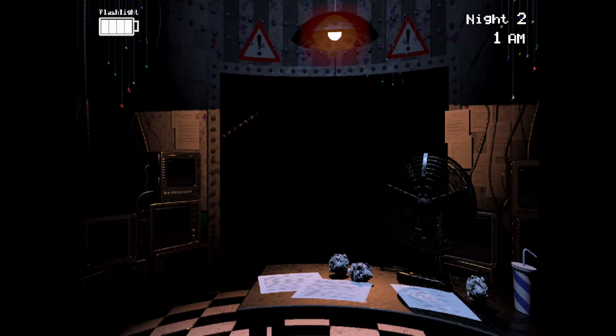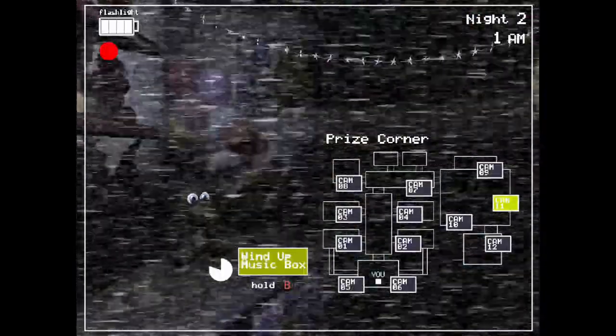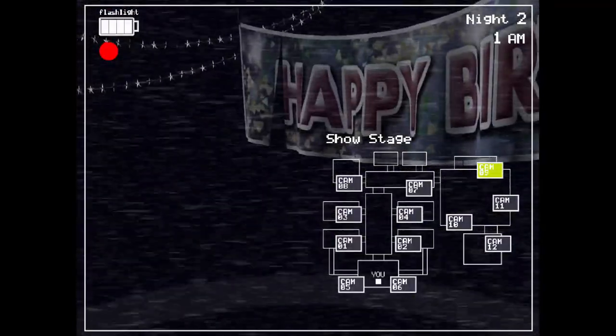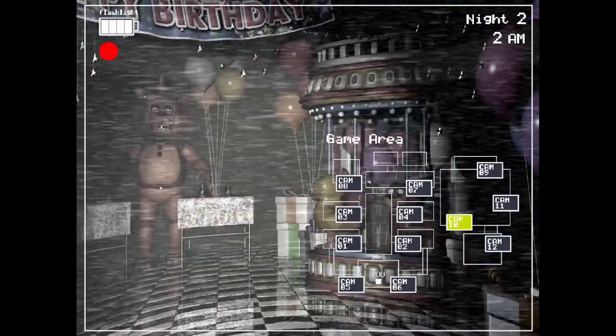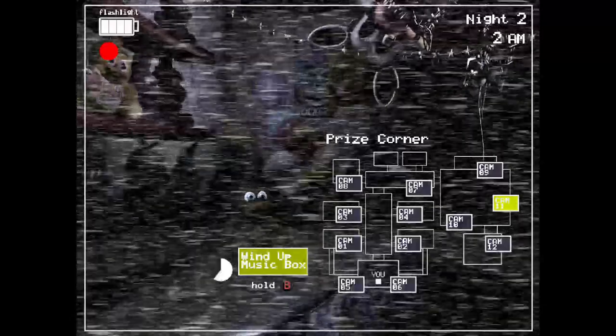Okay, so flash the light at Foxy and some of the newer models. Toy Freddy doesn't really fall for that trick. Don't get messed around by Bonnie — it keeps him in place for a couple seconds so I can go on camera. Where's Bonnie? Where is Balloon Boy? Turn the camera around... where's Balloon Boy? He's not there. He's not even there. Oh no, he's in the vents. I don't like you. Go away.